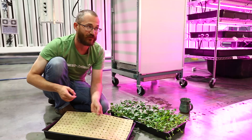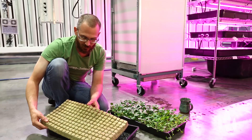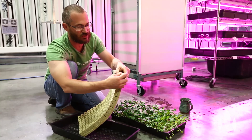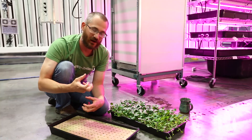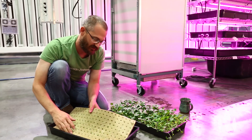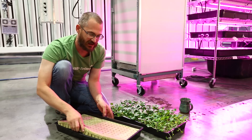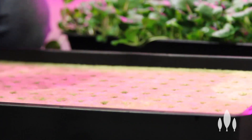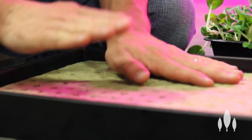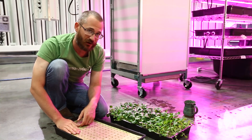Rock wool doesn't break down — it will go to a landfill and be here until the end of time, which is always a little concerning. But by and large, it's a good product. It comes in a few different forms, including these little cubes that tear off individually. You drop your seed in the hole in the top, the seedling grows, you tear it away and transplant. You don't really need a plug tray — we just use these trays at our seedling station. The only drawbacks are that it can get pricey at scale, and it doesn't break down.